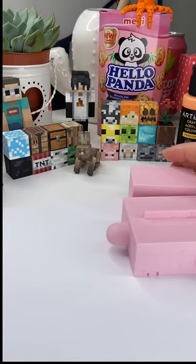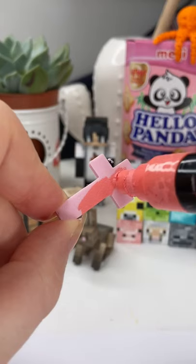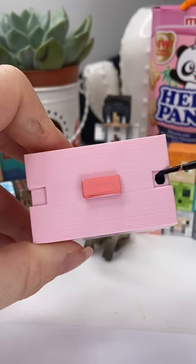Once I had all the little pieces it was time to try and bring the piece to life with a bit of paint, so I grabbed the Posca pen and painted all the little details.